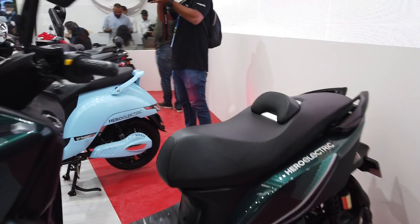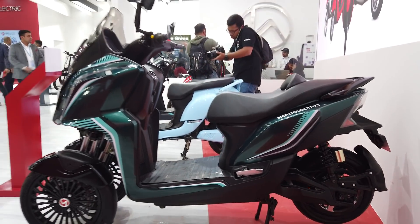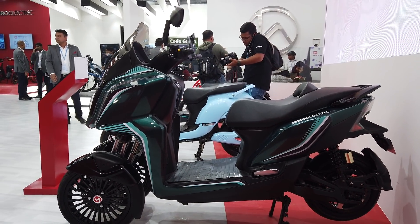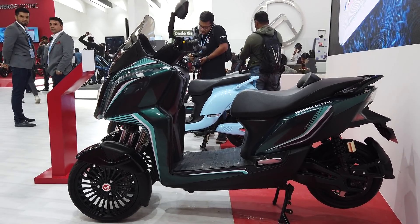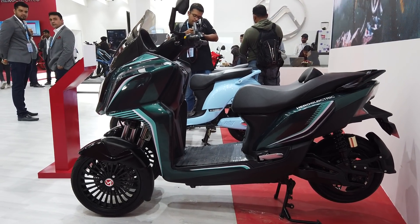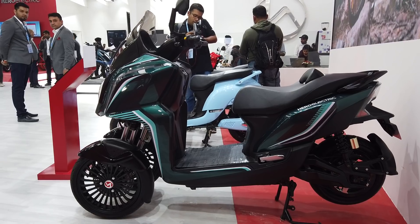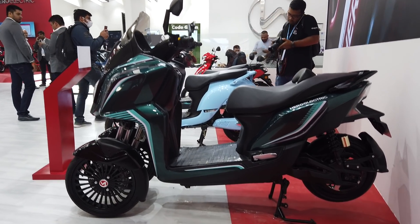Just the basic specs: it is powered by an electric motor that makes 5.5 kilowatts of peak power, and the battery pack is a 4 kilowatt-hour unit. It's said to have a top speed of 80 kilometers per hour and a range of 100 kilometers on a single charge.